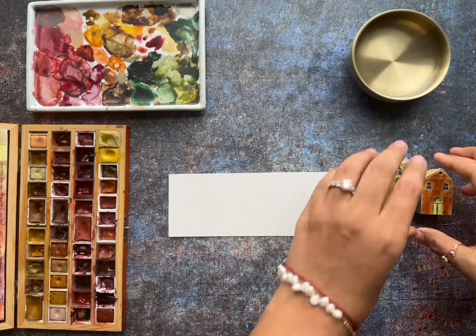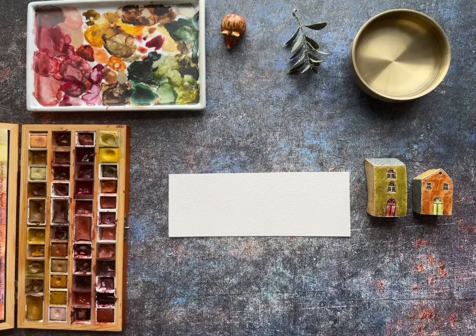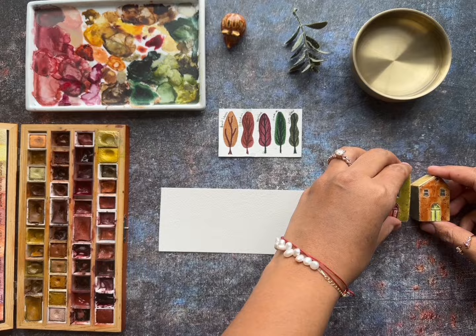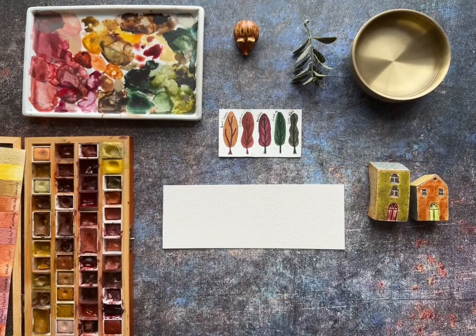Hi, welcome to my channel! I'm very excited to make this tutorial for you today. A lot of you texted me and let me know on Instagram that you wanted me to make this tutorial about little village watercolor houses. I like to make this composition for the videos, I really like to paint with this aesthetic.